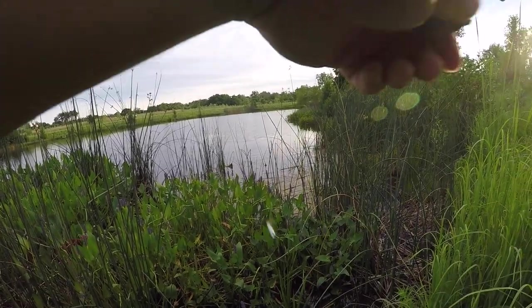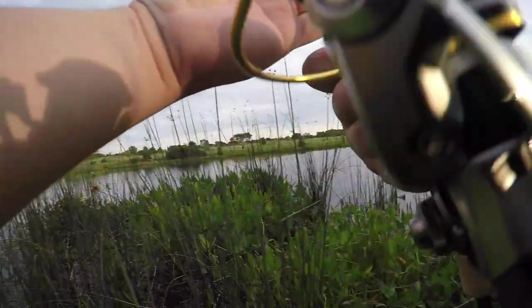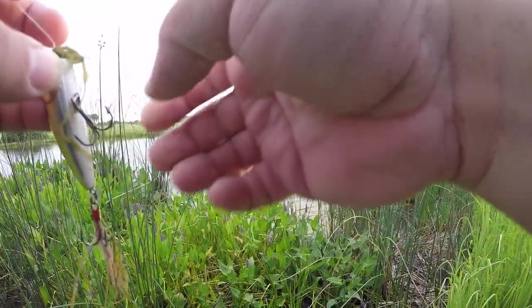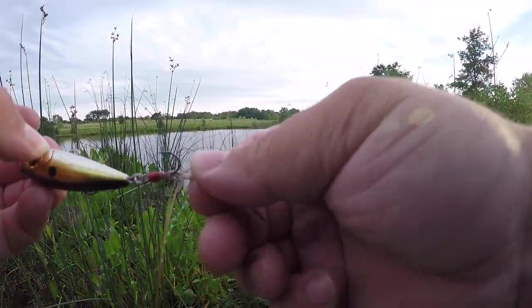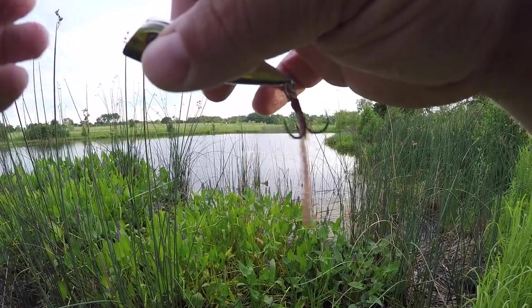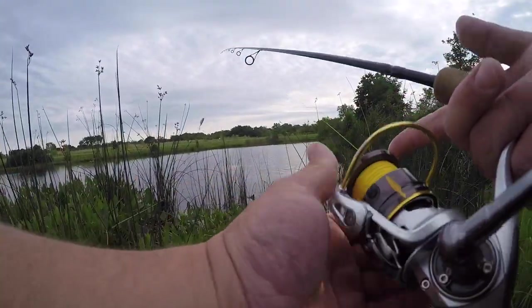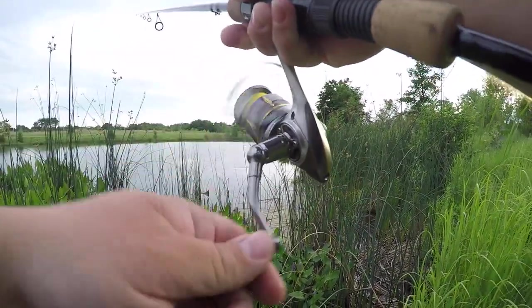That fish hit it right here — this is a ton of fun. I had a feeling the popper would be getting them tonight, and it's awesome that it's on this new Casking reel because you guys can hear how the drag is working. I'm gonna probably retie and go to the straight braid — I got a little bit of a leader here and I think that might be a bad idea.